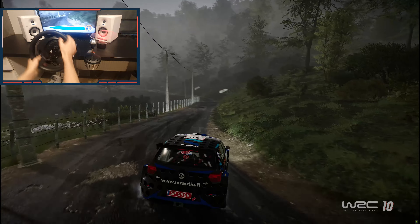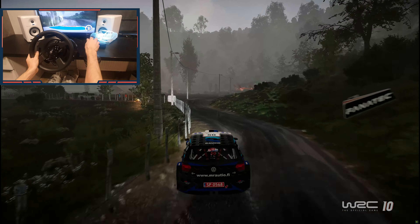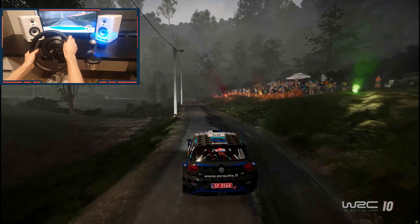Into bumps, left four narrow, and left four short. And right five small cut, into left six, 80, and left three, 100.